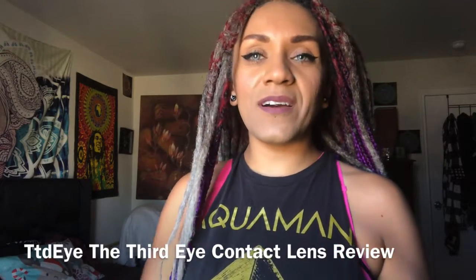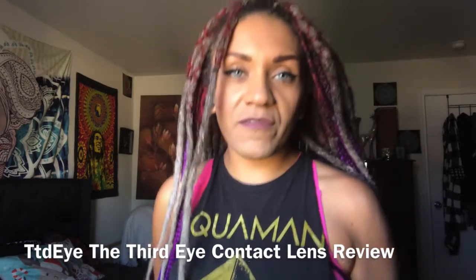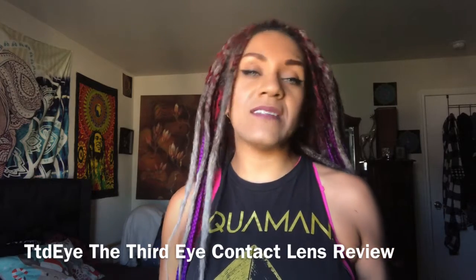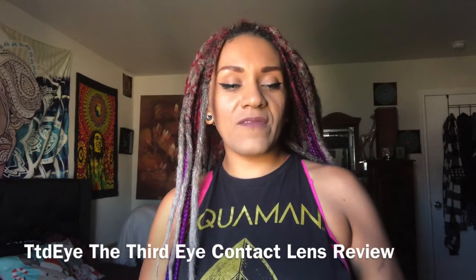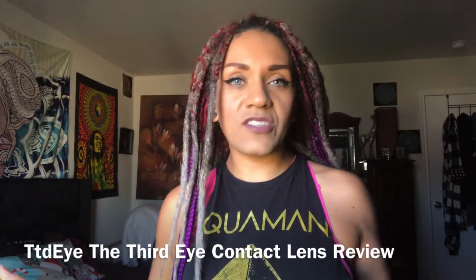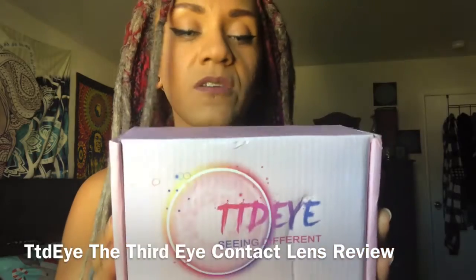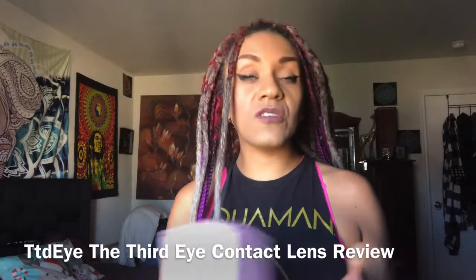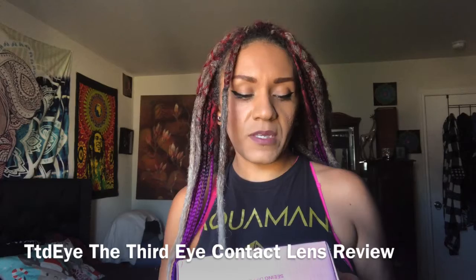Hey, what's up! I got new contacts — as you can see, I got them from a different company I've never bought from before. They're called TTDI and they were having amazing sales for Black Friday and Cyber Monday. They have this buy two get one free deal, and they had prescribed lenses, so I jumped on that. They didn't take too long to arrive either — a lot quicker than I'm used to, because usually when I order color contacts online they take a couple of weeks.